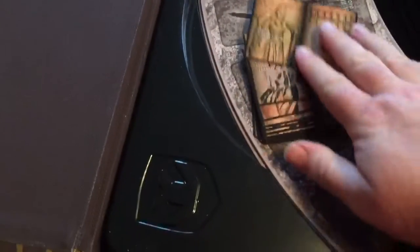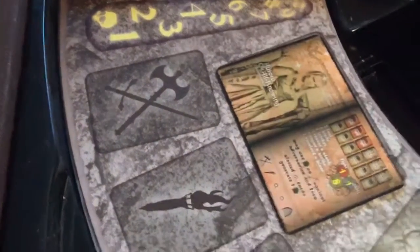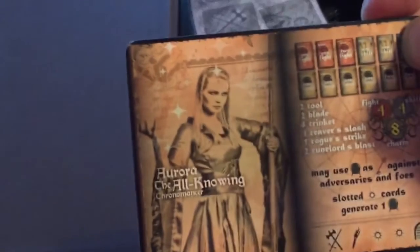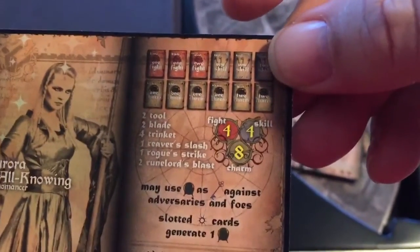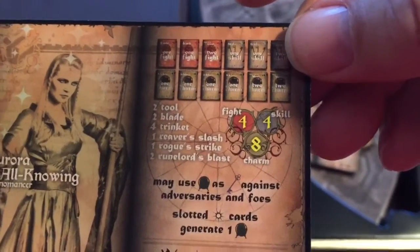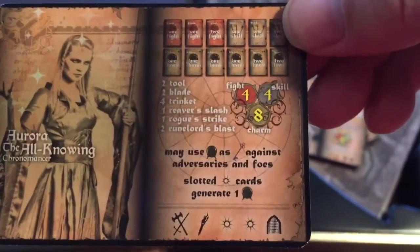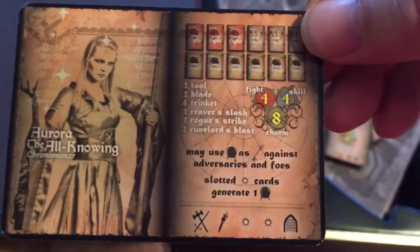Also in that package we had the hero cards here — these are the heroes that you can play as. These will be slotted on your board. For example, we have Aurora the All-Knowing here on the board; her character card will slot in here once everything is set up. Some really nice artwork — she's a chronomancer, which sounds very interesting. Four fight, four skill, eight charm points. I'm assuming those are possibly starting cards that she gets. Obviously I haven't gone through the rule book yet because I just opened this thing up, so we'll be looking for a future review, possibly a video or a blog post.